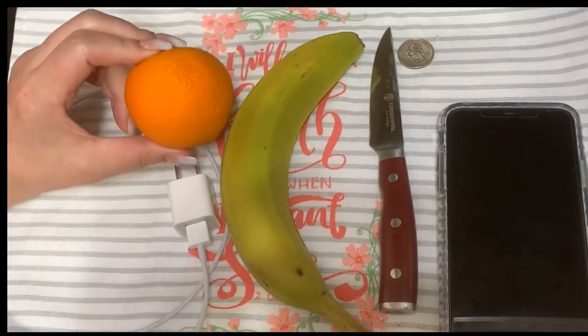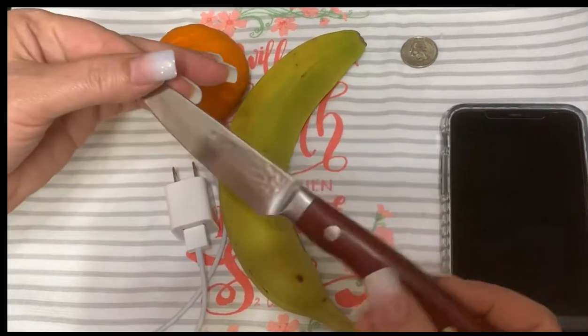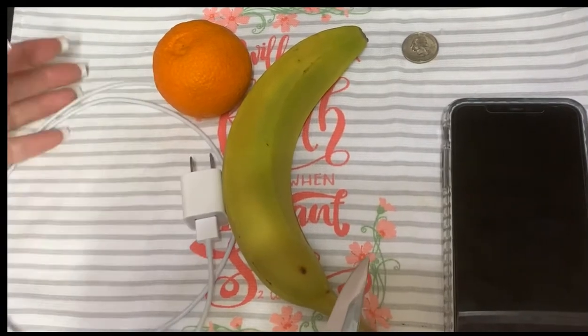So I have a clementine orange and an organic banana. I have my Forged in Fire knife, a quarter, and of course, our cable.